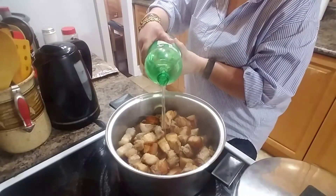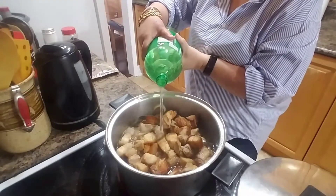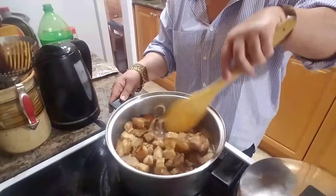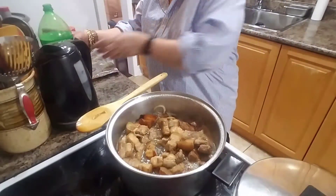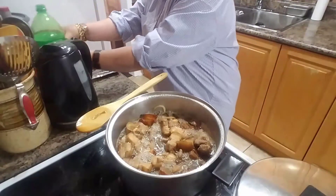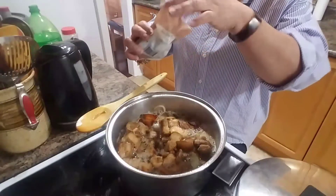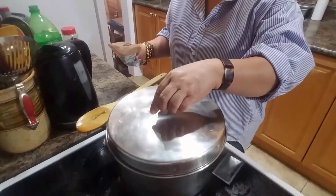Why do we add Seven Up in the braised pork? The acid in the Seven Up helps tenderize the meat, and the sugar in the soda creates a little caramelization to make the braised pork sweet. For the measurement, use three cups, or it depends on how big your batch is. Then we add bay leaves — bay leaves are for the aroma.